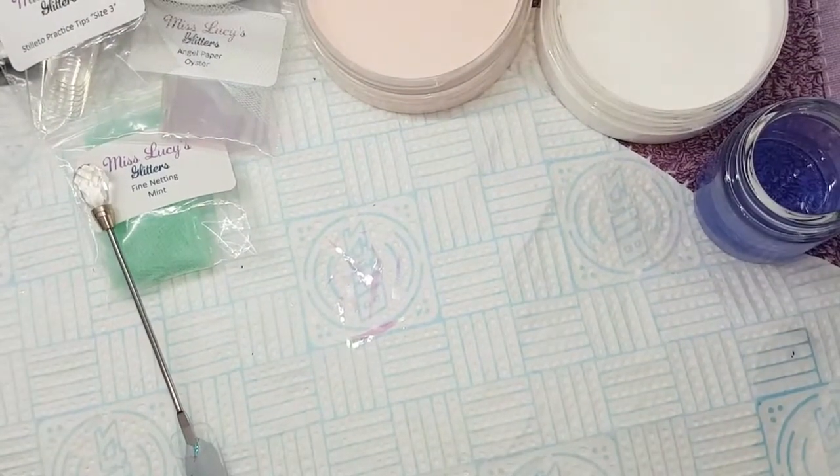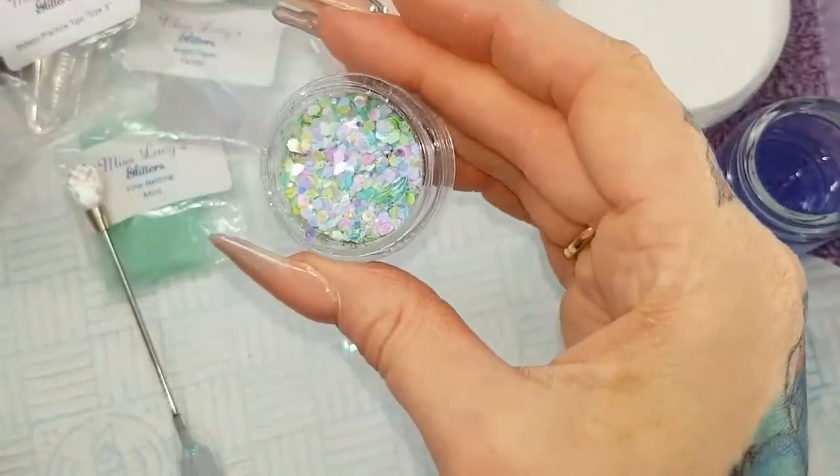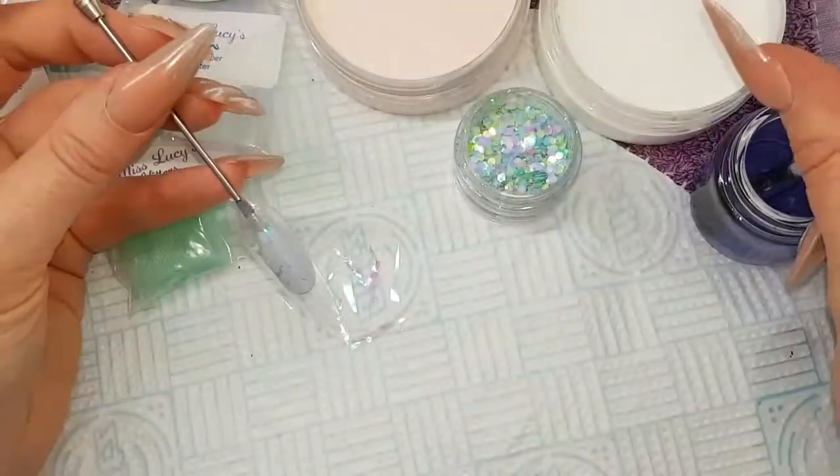Hi guys, welcome to this quick tutorial using my new Mermaid stack glitters. Today I'm going to be using Sea Nymph. I'm also using some fine netting in Mint and angel paper in Oyster.